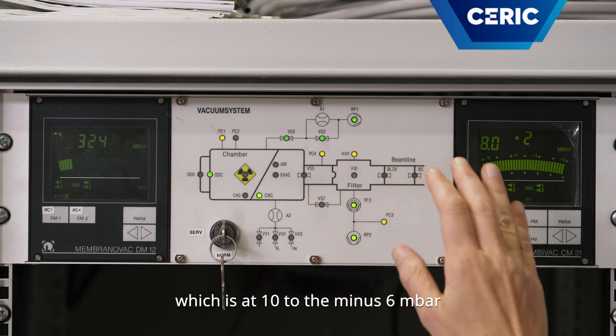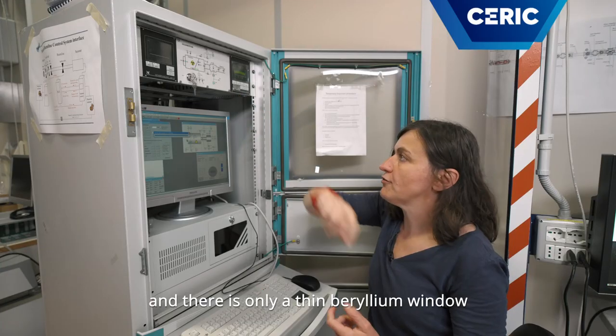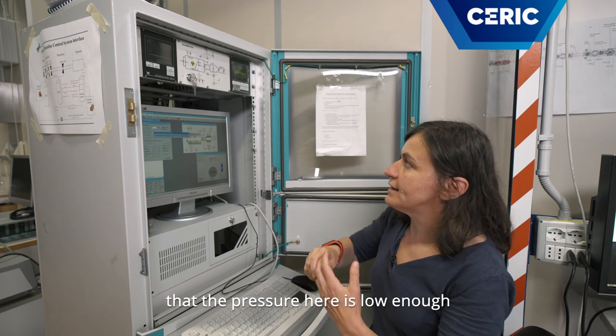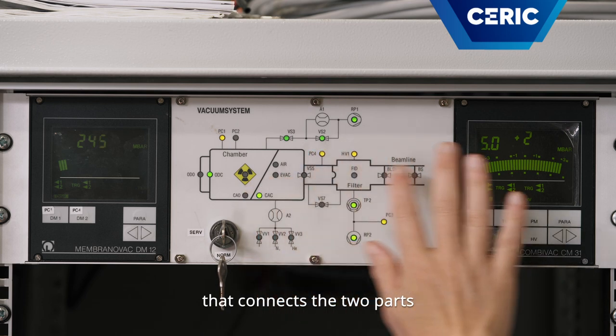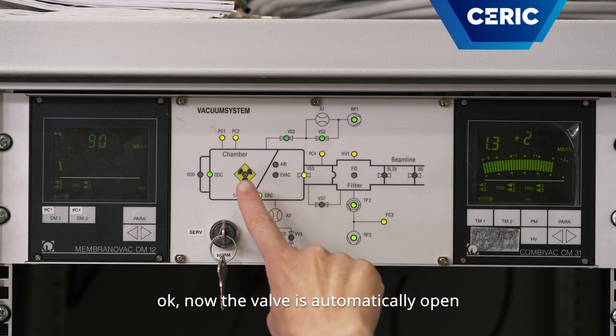And there is only a thin beryllium window of 400 microns. So we have to be sure that the pressure here is low enough before opening the valve that connects the two parts. Now we open the valve — it opens automatically.